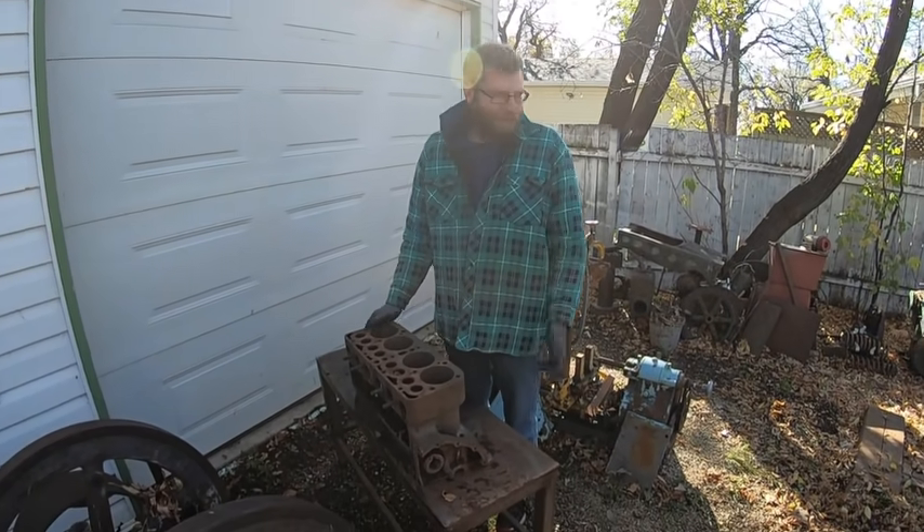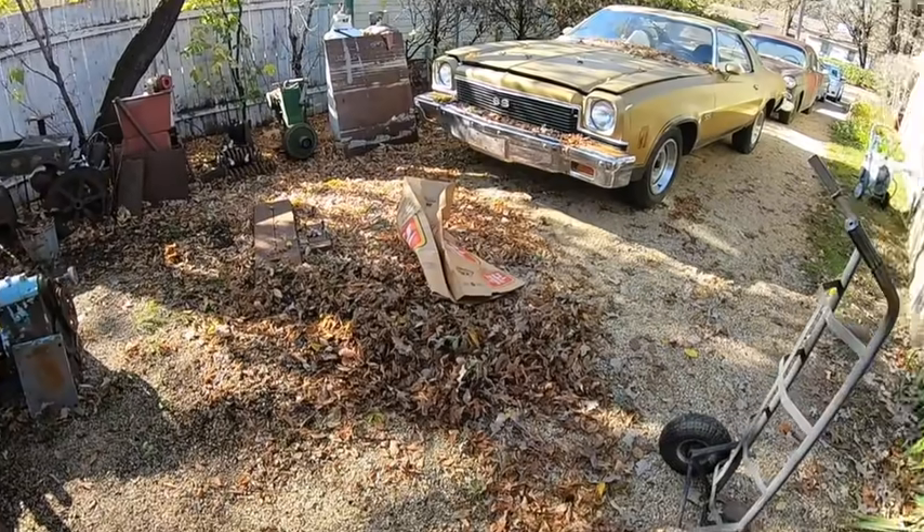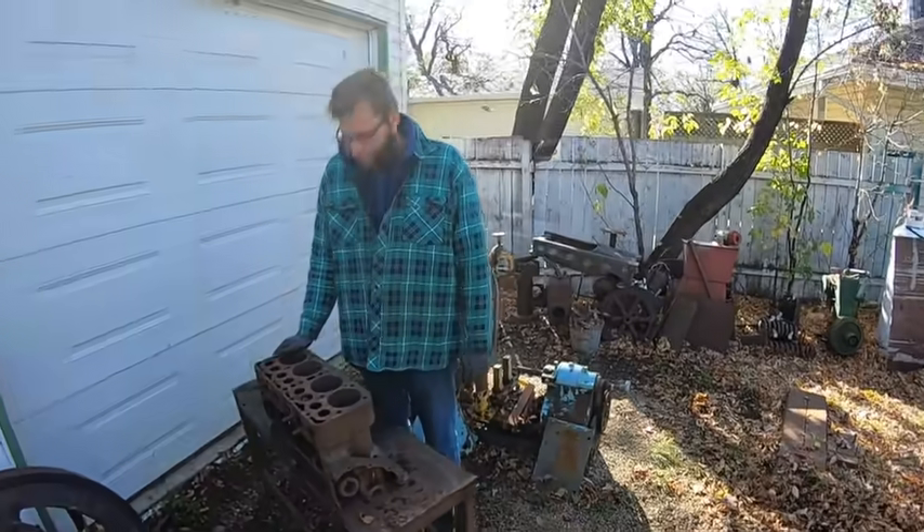Now that winter is coming out you can see all the leaves on the ground here. I just took a break for a minute, we'll rake the leaves here, I'll let them dry a little bit after lunch.